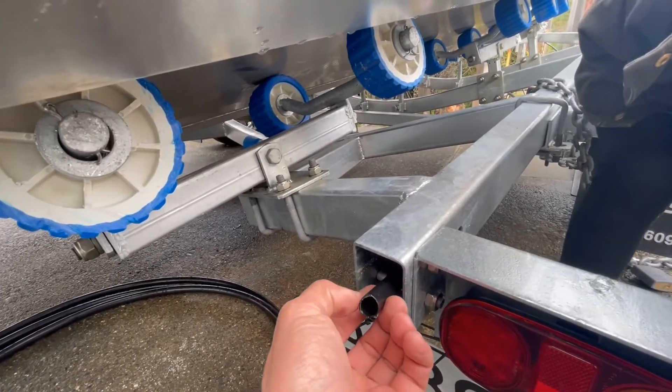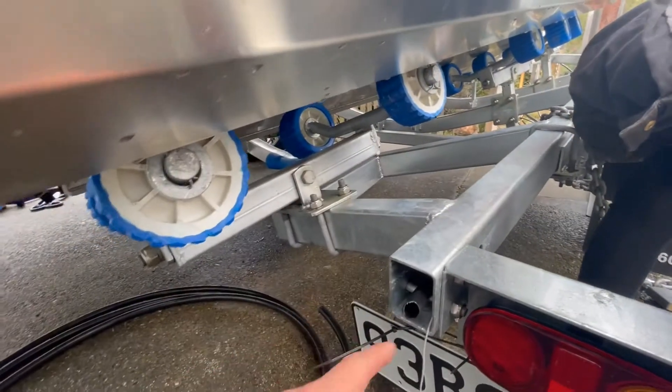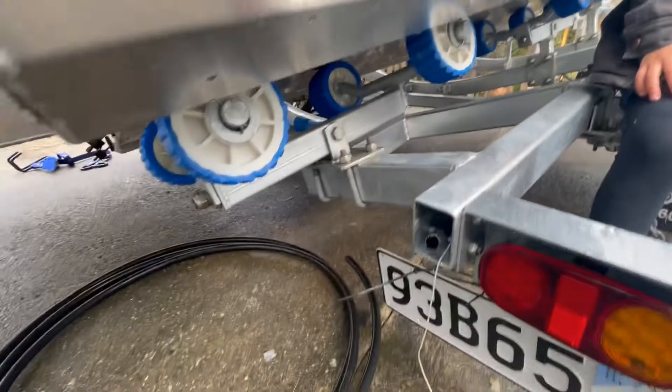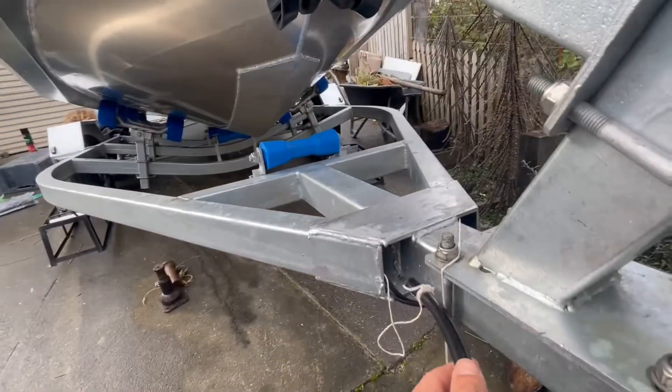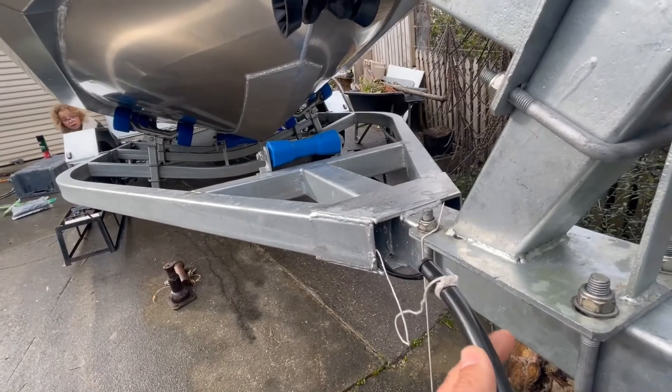Now you've got the hose going all the way through. Plug off one end and tie some string around it so we can pull it out from that end, with the string still hanging out the other side. That way we can pull it back through the tubing once all the fittings are on it.